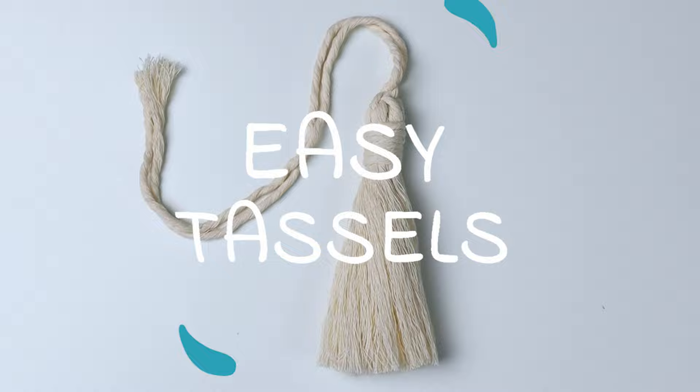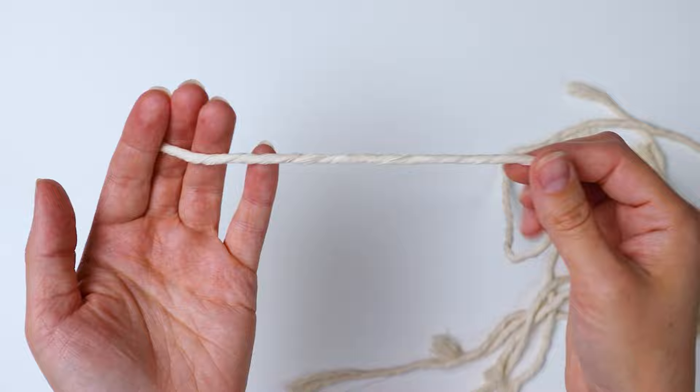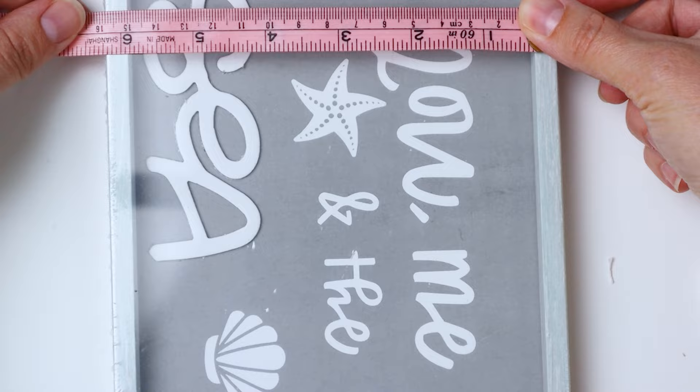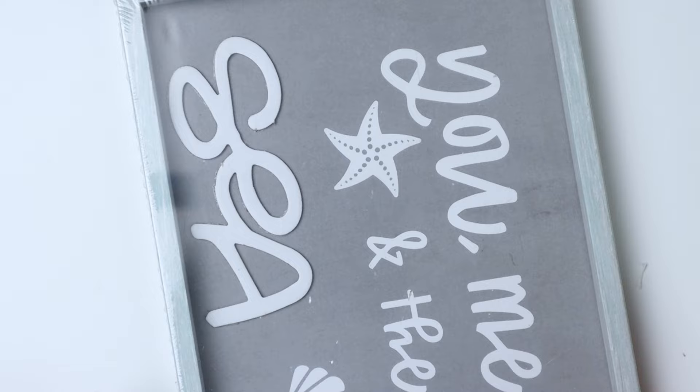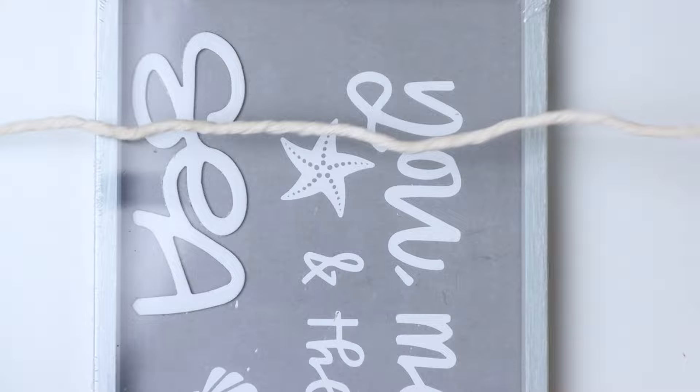Hey guys, it's me Crystal and today I'm going to show you how to make a simple and beautiful tassel. To start, I'm grabbing some three millimeter single strand cord from my scrap bin. I'm also grabbing this framed little wall art from the Dollar Tree to wrap my tassel around — it's about six and a quarter inches long, so it just depends on how long you want your tassel to be, and it's about a half an inch wide.